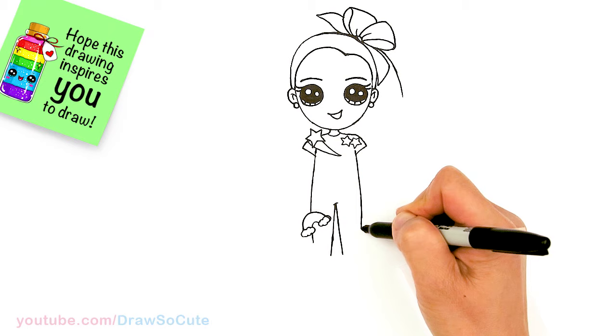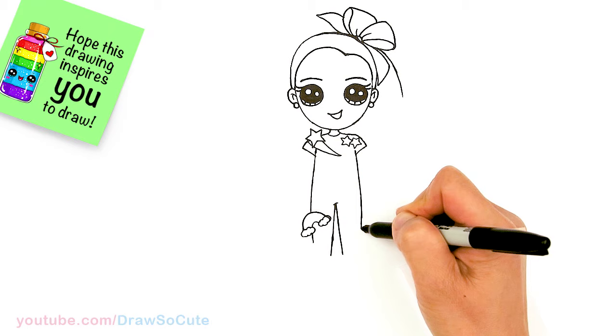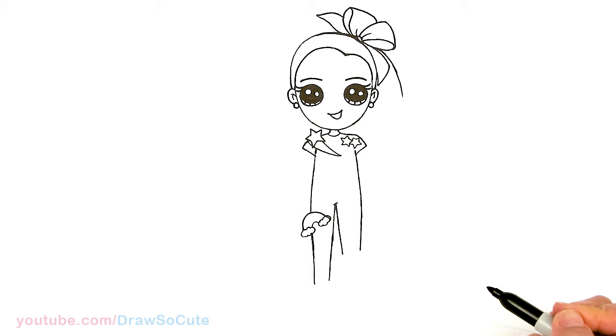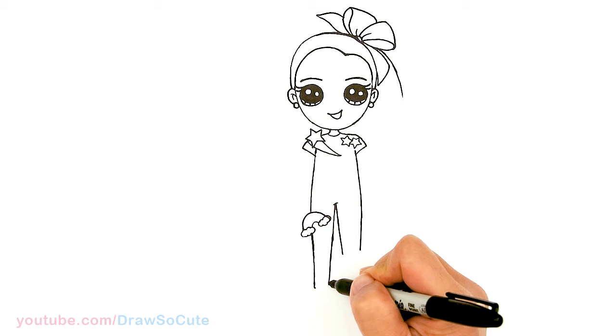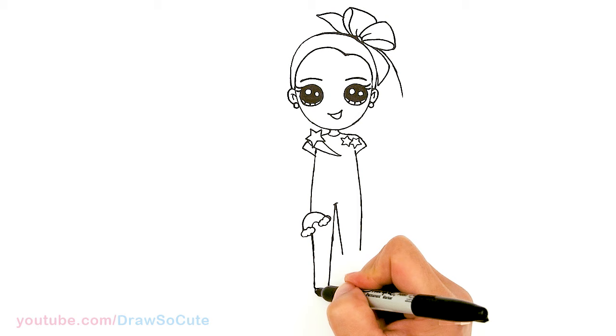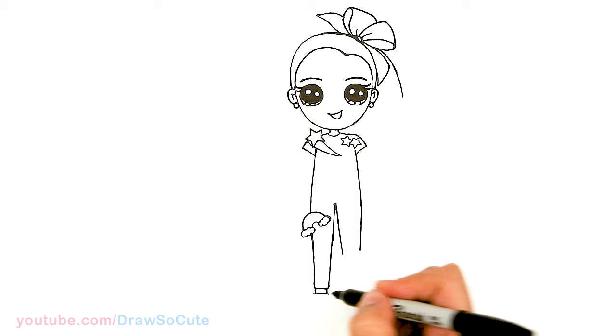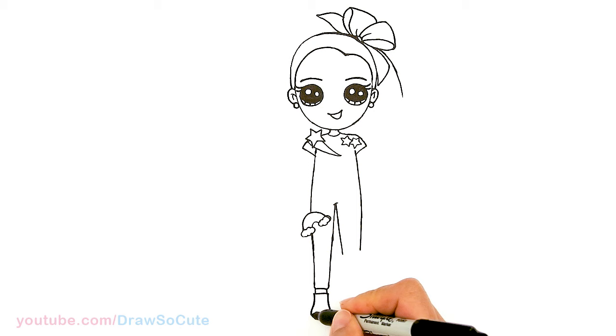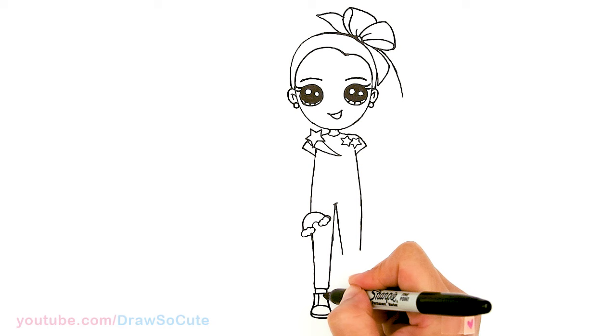Let's continue bringing this down, getting thinner as we go down. Let's work on this leg first — this one is straight, so I'm just going to continue bringing this down. About right there — I'll start to stop, curve it out a little bit, and connect it. Then in this area, draw a straight line for the cuff and her shoes. Come out with a curve, pop it out a little bit, straighten, and then curve out. Connect it for tennis shoes, and add some details — a curve right here, another curve up here, two curves on the side, and laces.